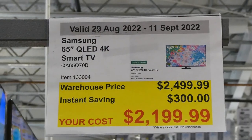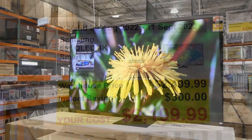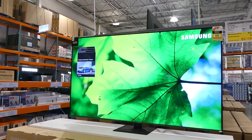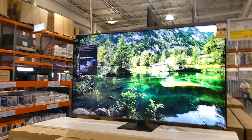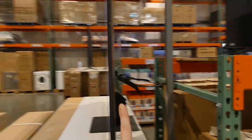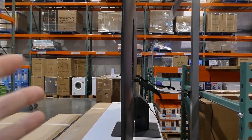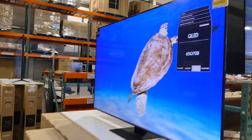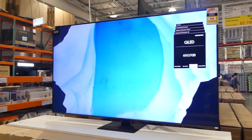Samsung 65-inch QLED 4K Smart TV is $300 off, down to $2,200. It features motion accelerator turbo plus, real depth enhancer, air slim design, and a quantum processor 4K. The air slim design means it's completely flat on the back — no big bump — which is really handy if you want to push it back close to a wall, especially with kids around.